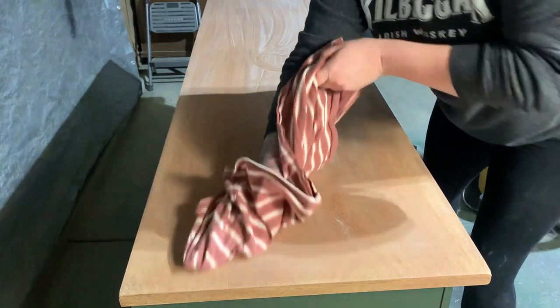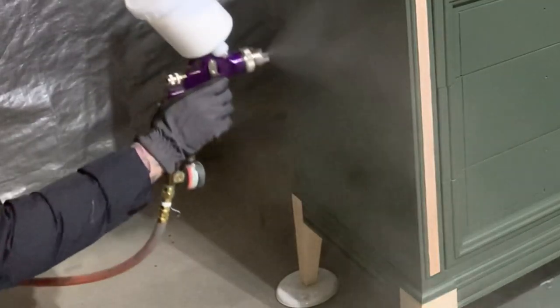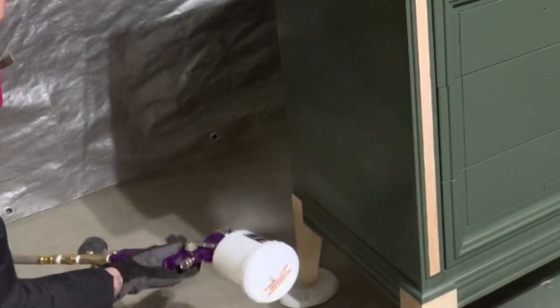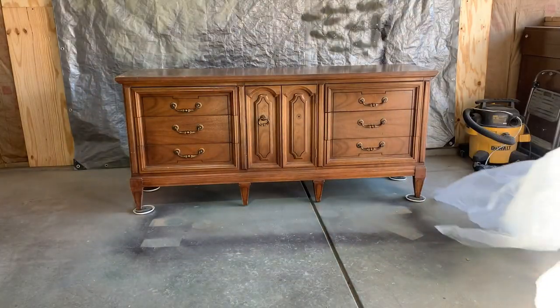Next I removed all the tape and stained the exposed wood using Behr White Wash Pickling Stain. I wanted to accentuate the wood and keep it light and bright. Once that dried I sealed everything up using Behr's water-based poly in a satin finish. I left that to cure overnight and then in the morning I attached the new hardware and put everything back together.